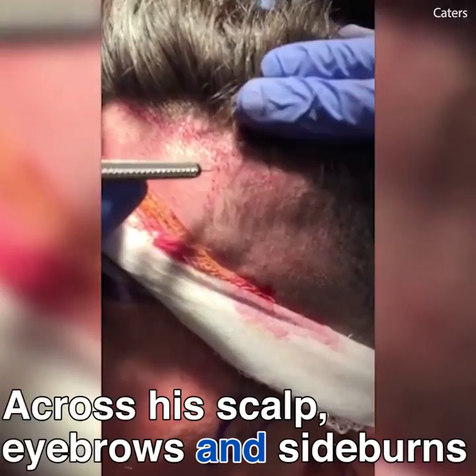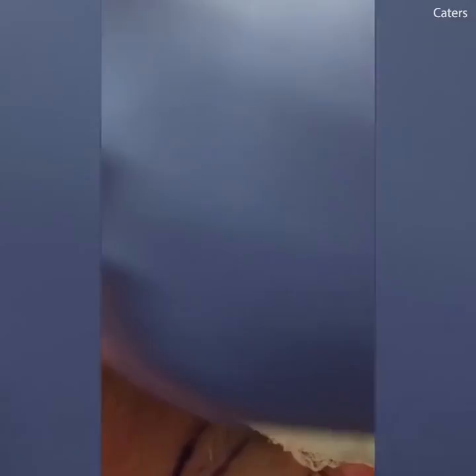We made little incisions where the follicle is going to be inserted. That's all going to match his existing hair — nice and dense. A lot of density in this area.